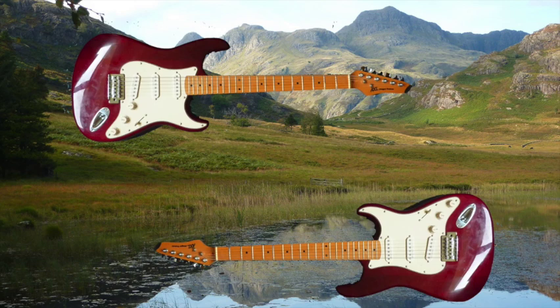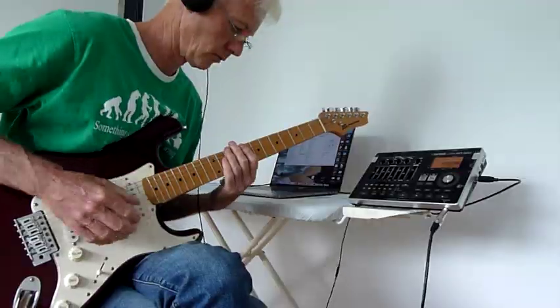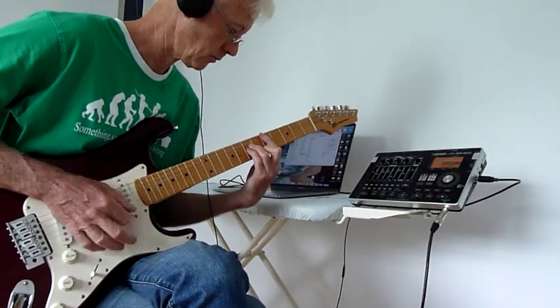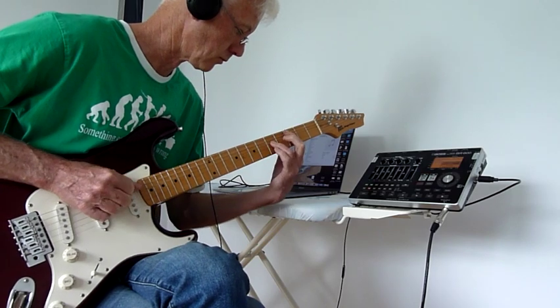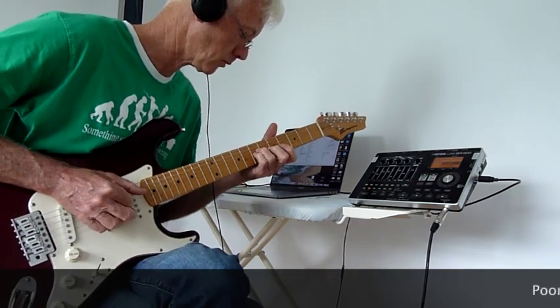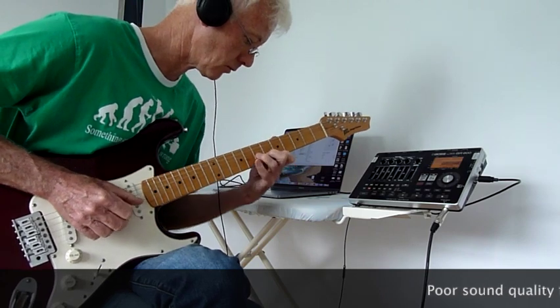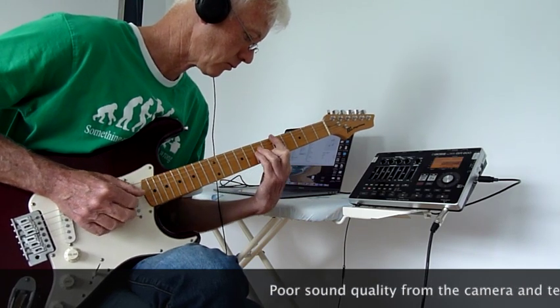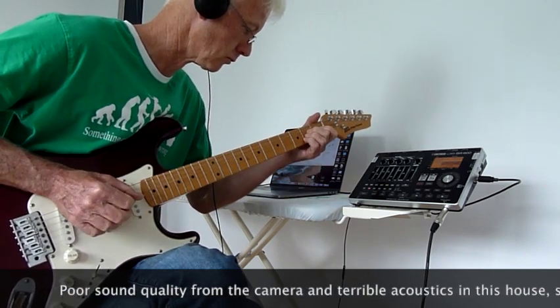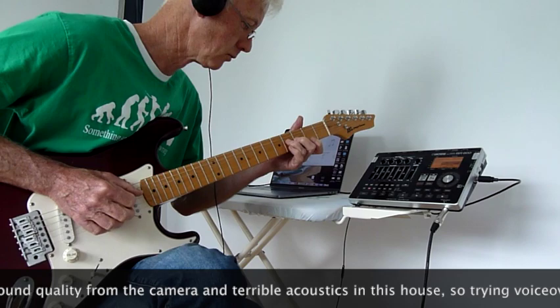We're going to try and sound like Brothers in Arms by Dire Straits. That introduction was actually a bit of Rolling Stones, but we're going to do some Dire Straits. Mark Knopfler is famous for playing the Stratocaster, and therefore songs like Sultans of Swing are relatively easy to simulate on the Boss BR 800 with a Stratocaster. It's a pretty clean tone, so that's not terribly difficult.